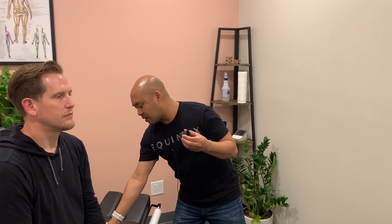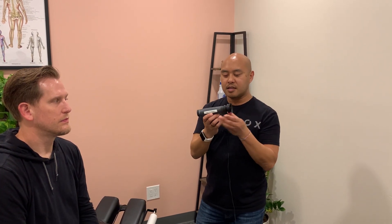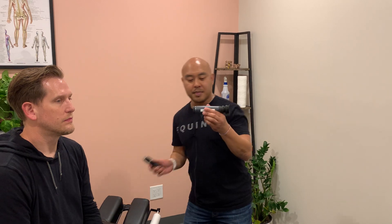From there, I'm going to attach the cup onto the ophthalmoscope attachment, and then attach that onto the main battery source. You should hear a little click.